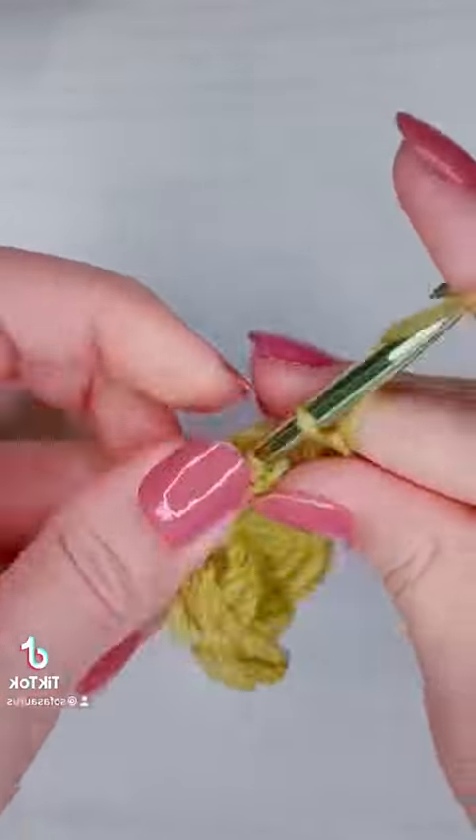Finally, if you like these close-up crochet stitch tutorials, be sure to like and follow — I post them every single day on my page. That's it, happy hooking!